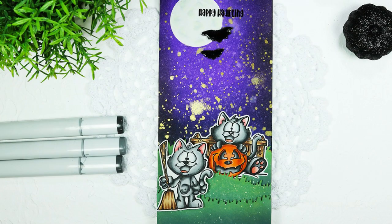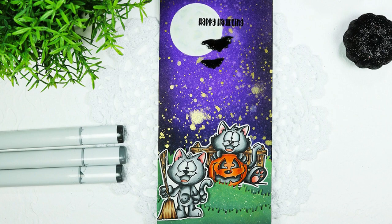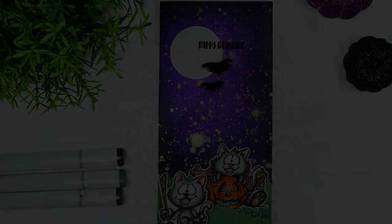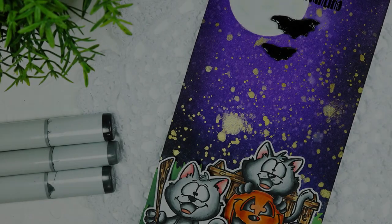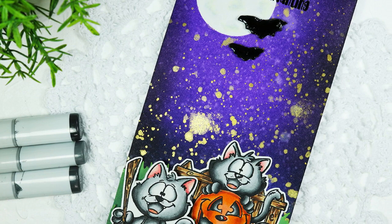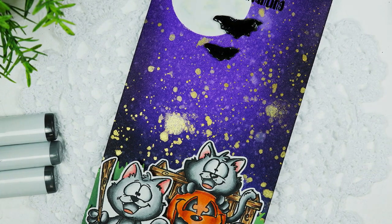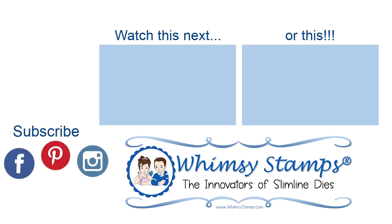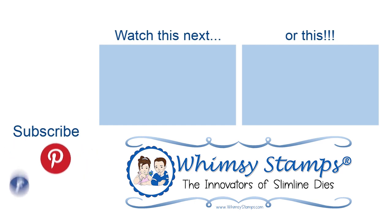That will do it for my part of this hop. Don't forget to leave a comment down below and hop along onto the other three videos, leaving a comment on each one for your chance to win. Thank you so much for taking the time to watch and like our videos. If you're not subscribed yet, please consider subscribing to the Whimsy Stamps channel and hit that notification bell to be notified the next time we upload a video. Thanks again for stopping by and I'll see you another time.